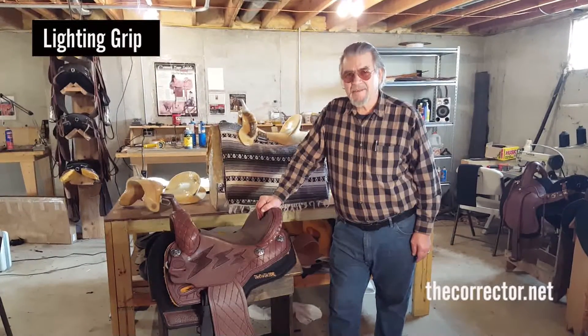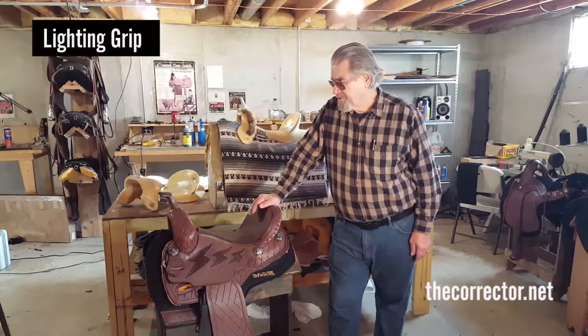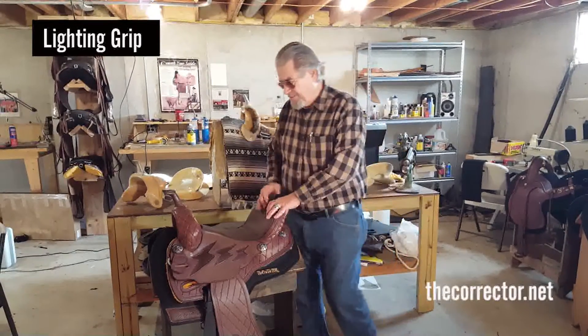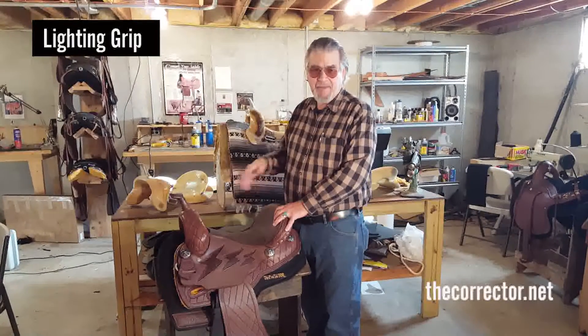Lynn Brown, Brown's Custom Tree and Saddle, Black Mesa Trees and Black Mesa Custom Saddles by Lynn Brown. I have help — I cannot do all this by myself.